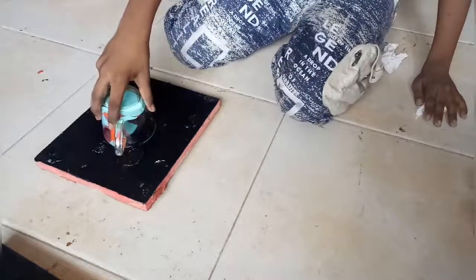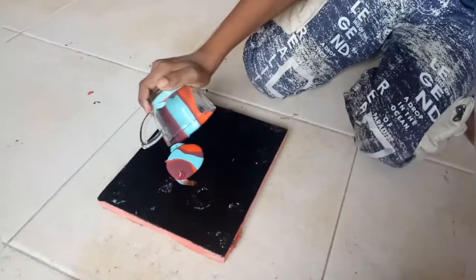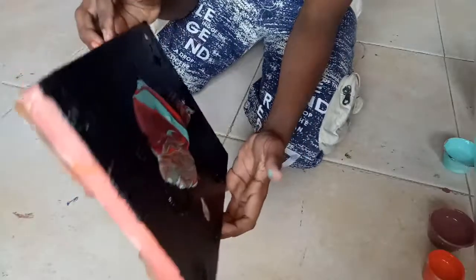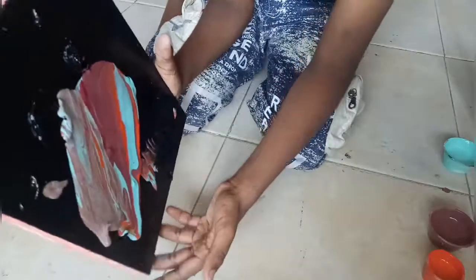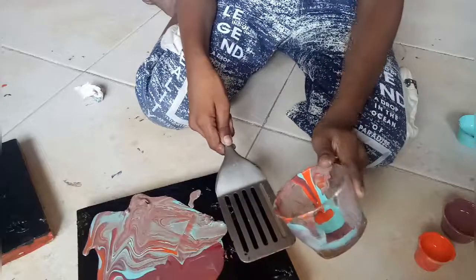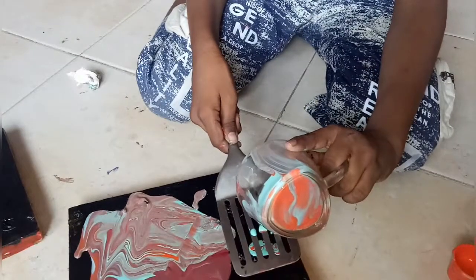Okay guys, now you take it off. Three, two, one. Yay! Guys, look. It is always... Guys, now we spread it. Wow, guys, look — it's like stopping it. Guys, now I'll put this in from this. Okay, let's see. And wow, guys, look at it.